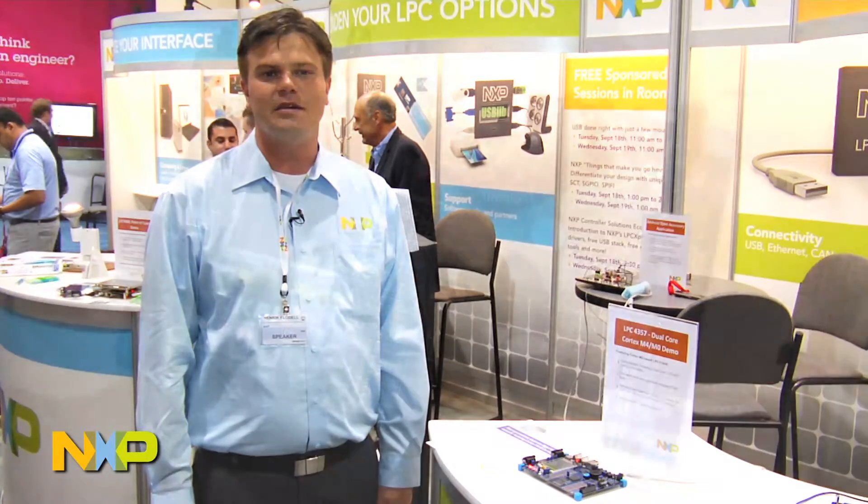Hi, I'm Henrik Fodell. I'm the Tools Manager at NXP, and right now I want to show you one of the dual core demos that we brought with us to Design East in Boston.